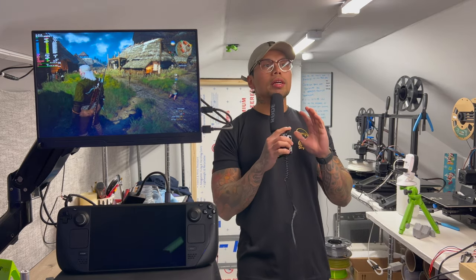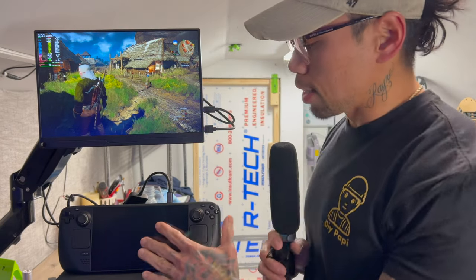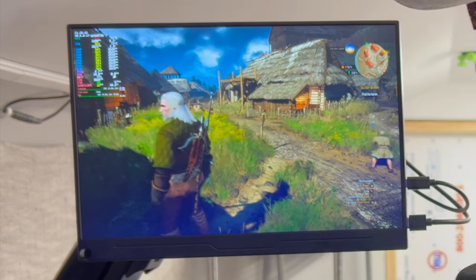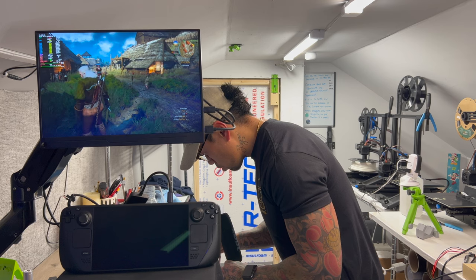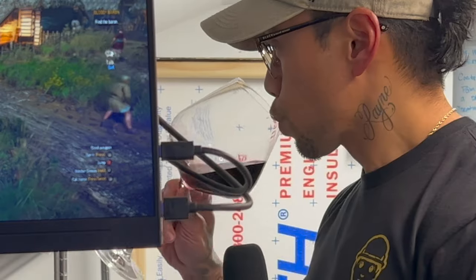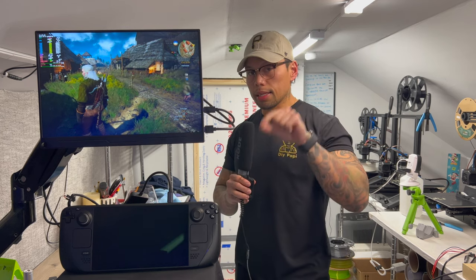All right guys, we're in. You saw me assemble it, you saw me build it — now let's talk some numbers. The Steam Deck has been running for quite some time now. It's not docked; it's actually only held up by this dongle. We're at 72 and 73 degrees on the CPU at a fan speed of 3800 RPMs. We'll write that down — 72, 73 at 3800 RPMs. It is 17.5 degrees centigrade in this room right now, which is pretty chilly.